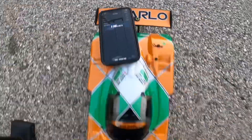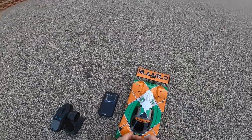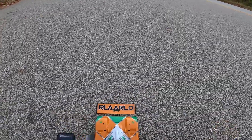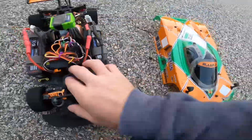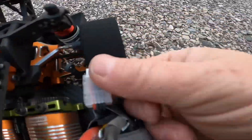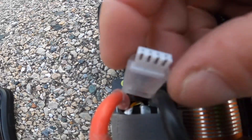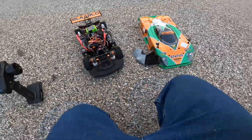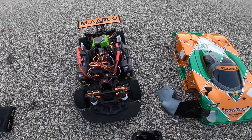Look at that — 116 miles an hour! And we are running all stock Relaro stuff with the 3S supplied batteries. 116 miles an hour, guys — that's awesome. My goal was to keep it on 3S and do over 100, and we hit that pretty good. There it is.